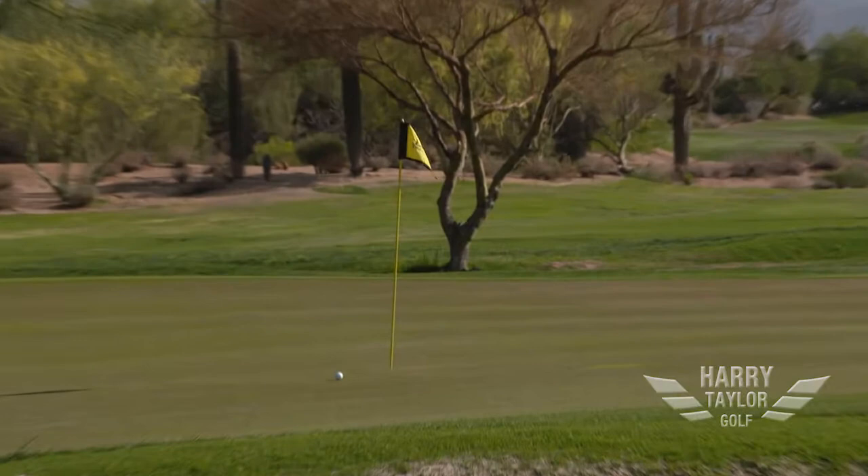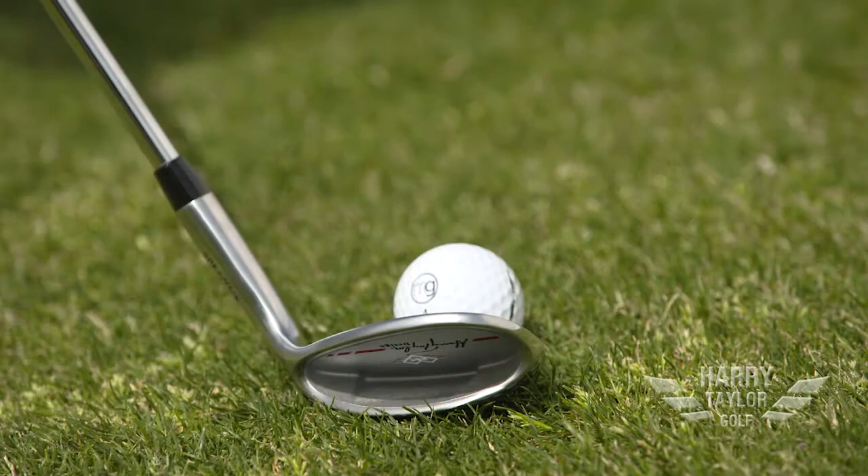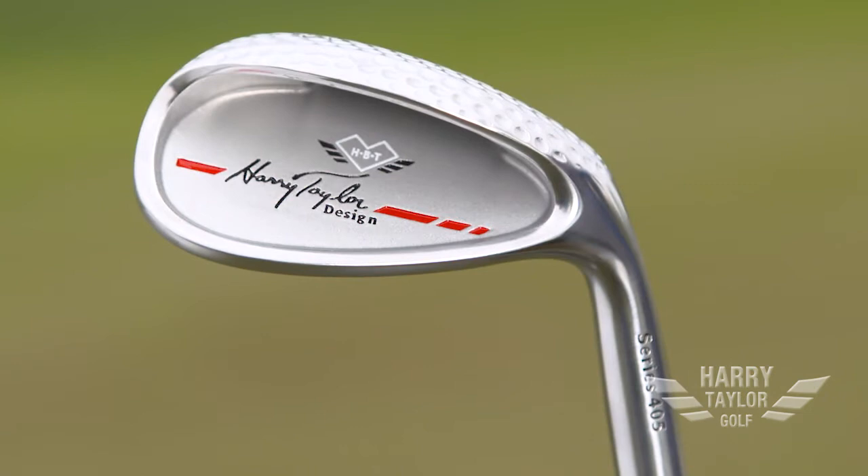The material we used when we designed this club is a 303 stainless steel. This is a very soft material for a stainless steel — actually 303 stainless is softer than 1025 carbon steel, which is a forged golf club. So the 303 is going to give you a very soft, solid, great feeling golf club.